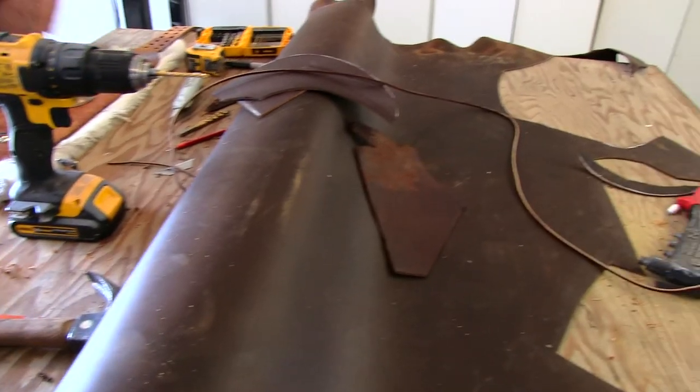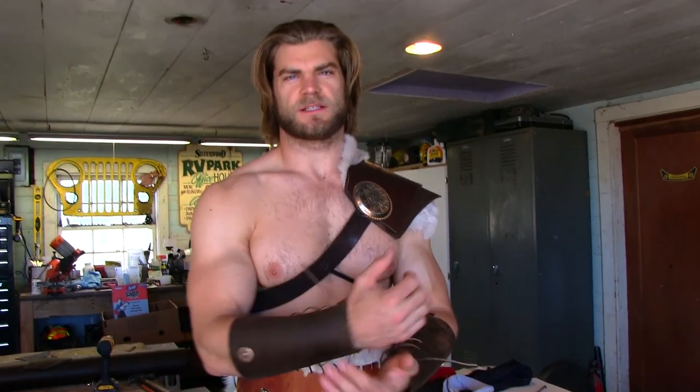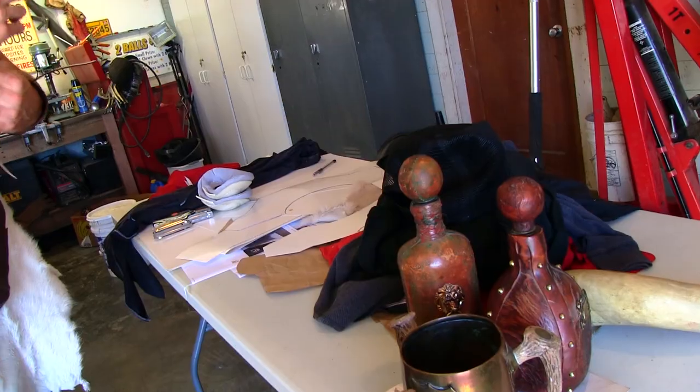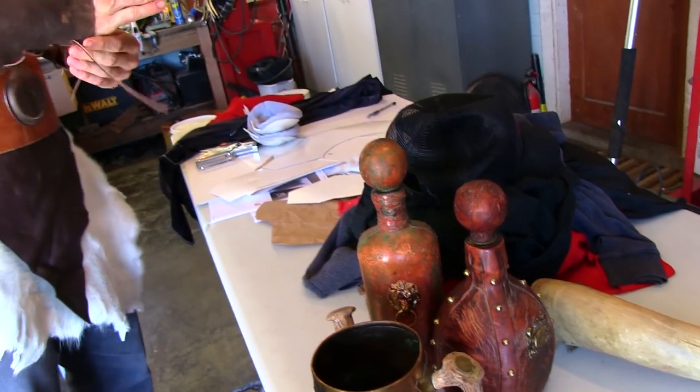He doesn't really battle anymore, so we kind of wanted it to look like he just gets out of bed and straps this stuff on and doesn't really give a damn what he looks like. Hopefully we'll accomplish that with the suit. Stay tuned to see the whole outfit — got the fur, got the leather, now just need the white beard and the attitude.